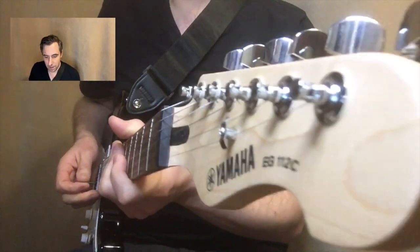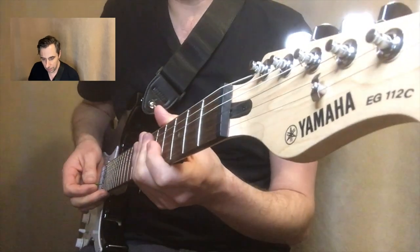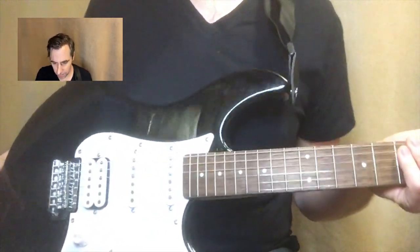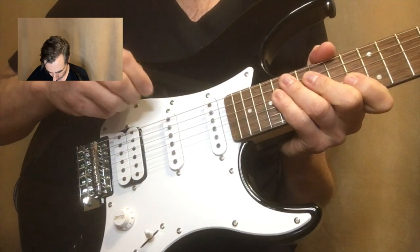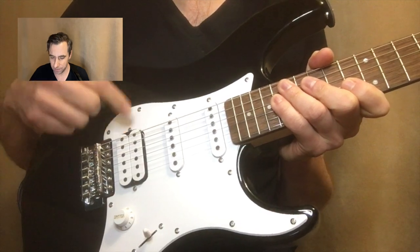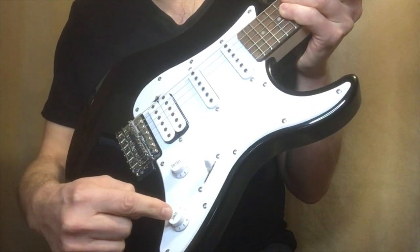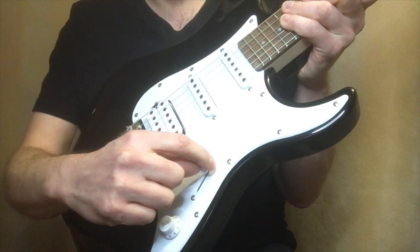Here we have the guitar, the headstock. It's a very classic Yamaha look. 22 frets which is a full range and you can see it has all kinds of configurations. We have a neck pickup, we have a middle pickup, we have a humbucking bridge pickup which is very nice. It's a different kind of sound if you don't know what that is. And various really simple controls, volume and tone knobs. And then of course we have what I think is really great — they were able to include a five-way pickup switch.